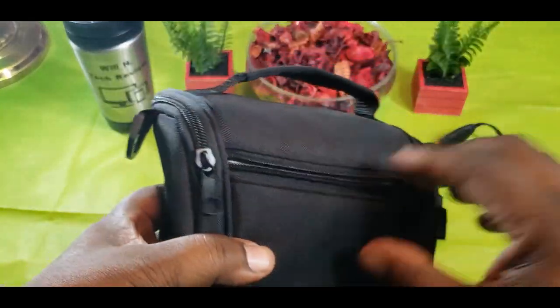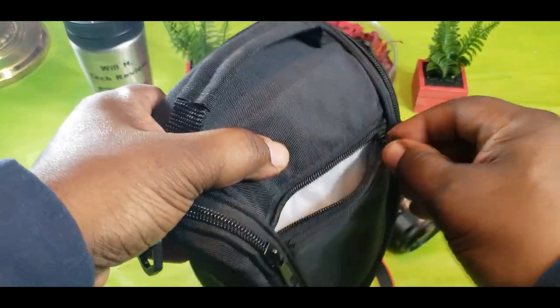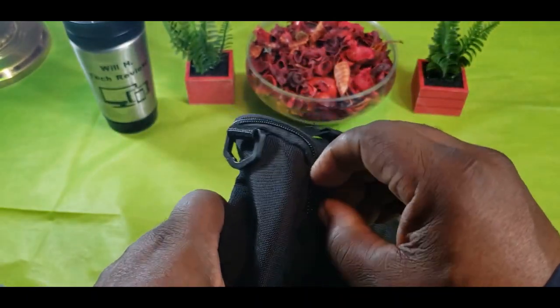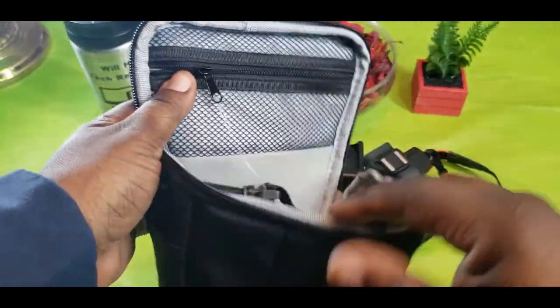There's a little pocket on this side as well — a good place to put your lens cap. You can just drop that in there. It feels pretty good, and it's still small enough to throw into your backpack.